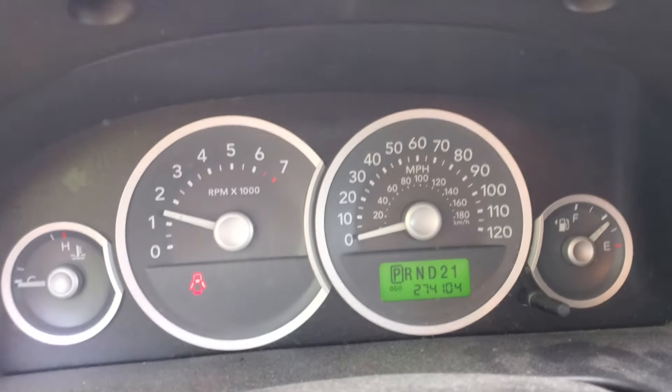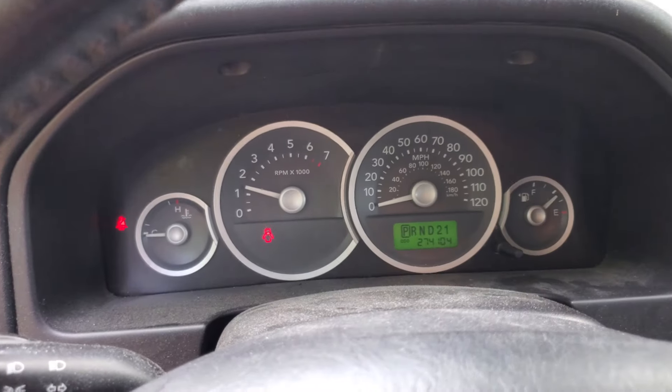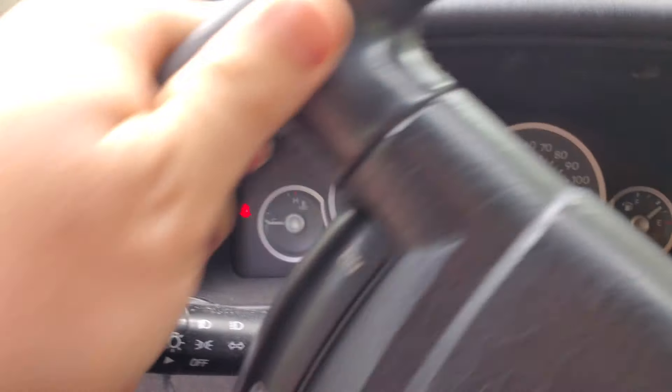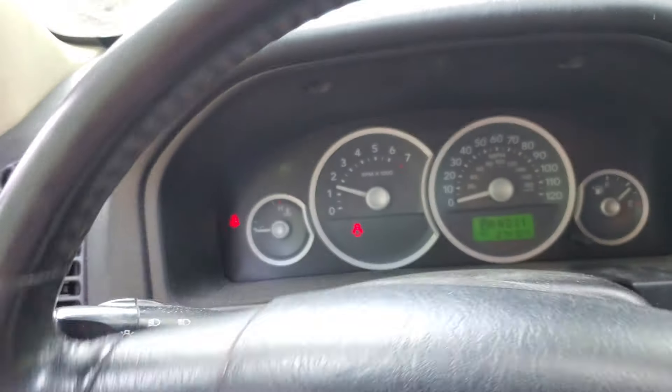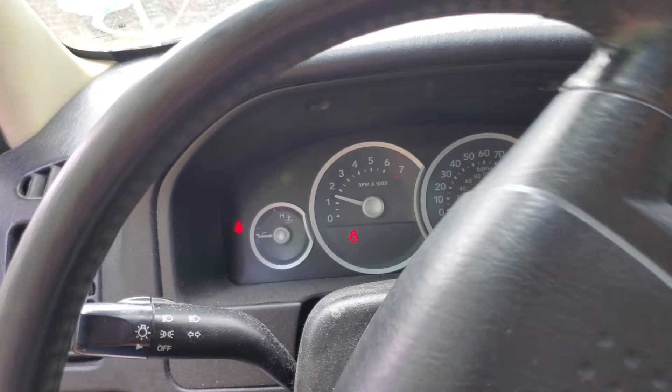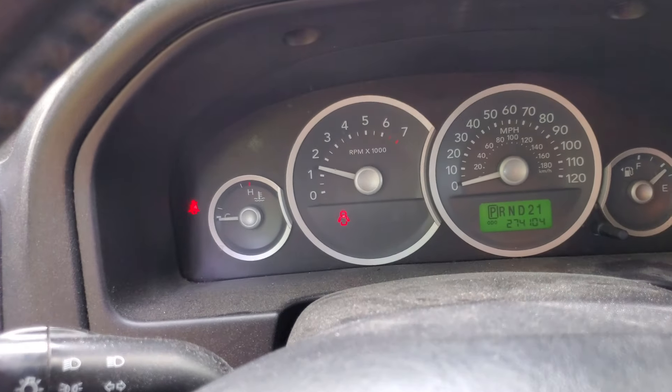So like I said, this vehicle has high mileage — 274,000 miles. It is a really good vehicle. It drives great and everything except for a lot of power steering noise, and the power steering is just in and out. It's hard to turn. So let's get started.